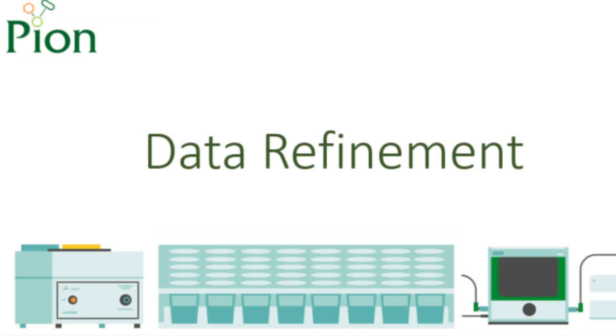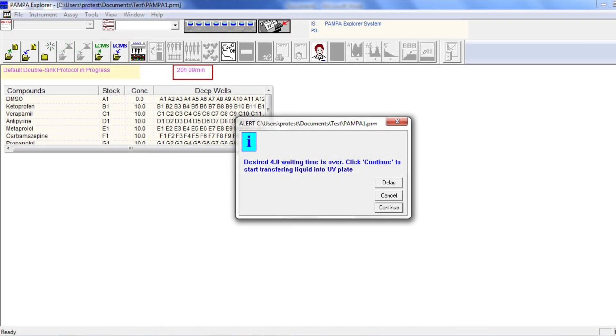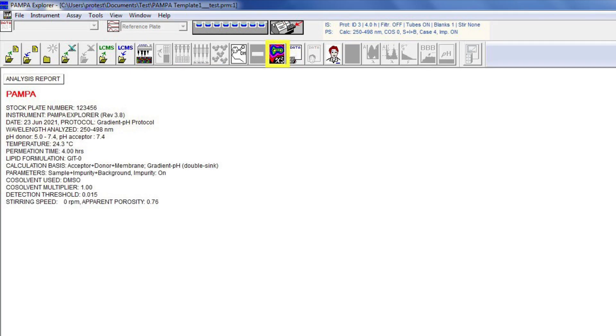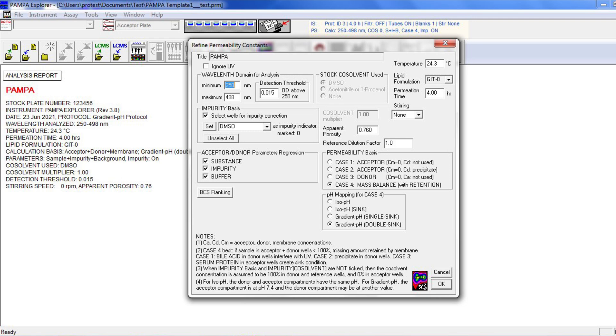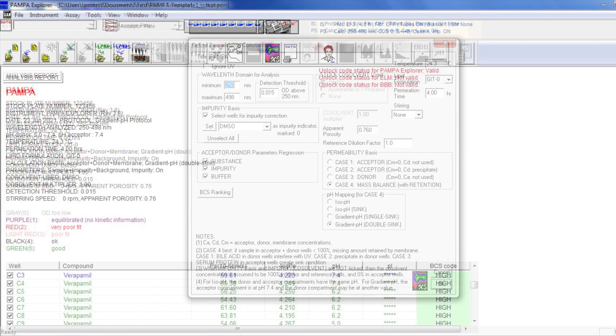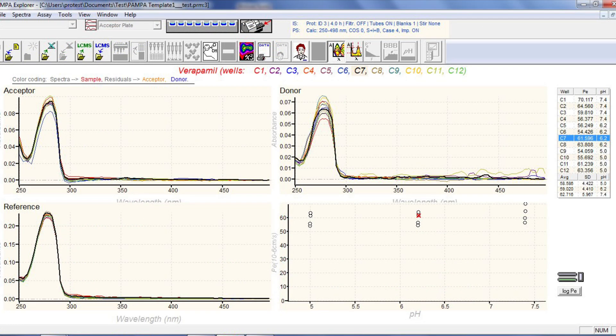Next, we move on to data refinement. Once the spectral data for the acceptor plate is collected, the text view changes, showing that the assay is complete and the data can be refined. Collect the spectral data in the same way as for the blank, reference and donor plates, but selecting acceptor plate from the drop-down list. Click the Refine Permeability Constants button and refine the data accordingly. After clicking OK, the refined data will show in the table below. You can then swap between the table view and a spectral view to inspect your data in more detail.